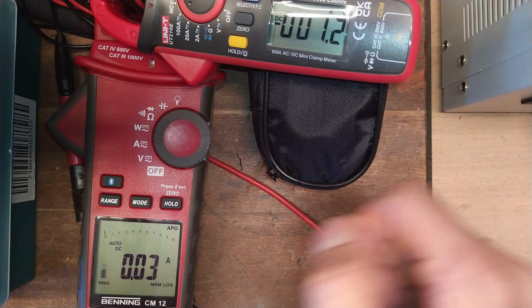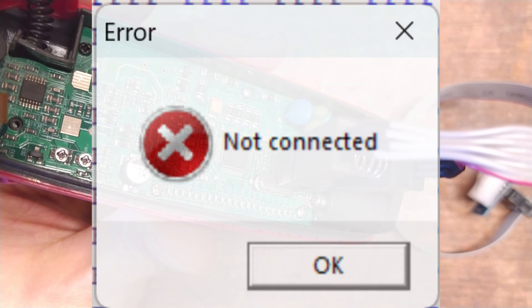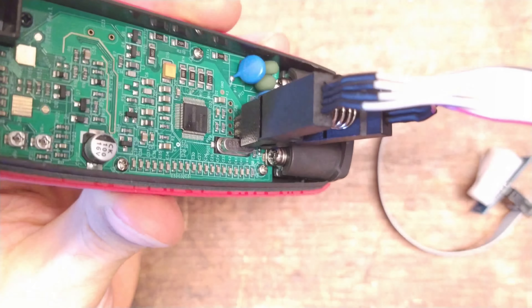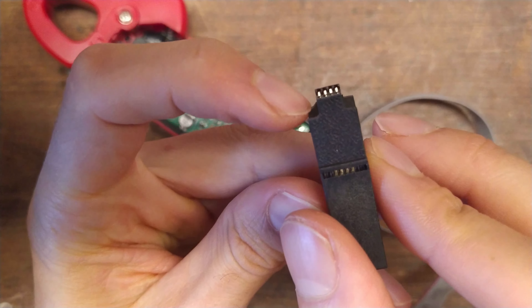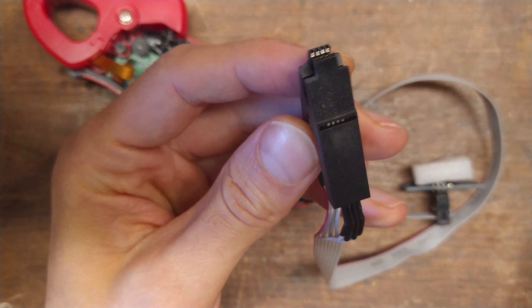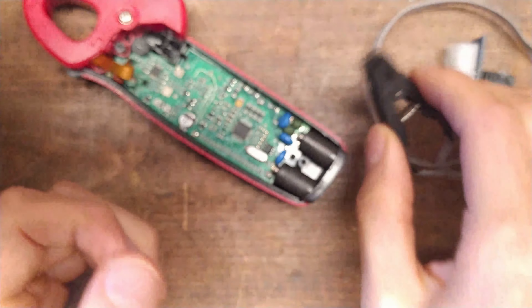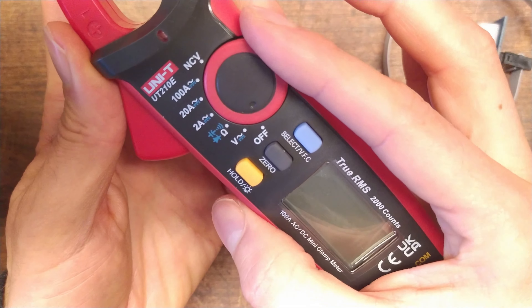If the EEPROM reader program throws an error like 'not connected' or 'chip is empty,' I recommend shaving off some of the plastic on this 8-pin clamp, because this oscillator is in the way a little bit. What I did was shave off some of the plastic on the edge — you can do that with a file or a sharp cutter knife, but be careful. Then the contacts can actually make proper contact with the chip.